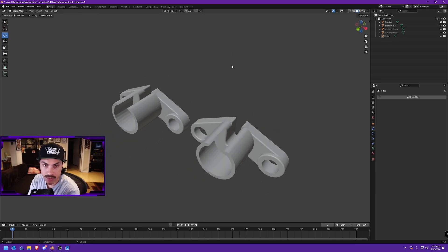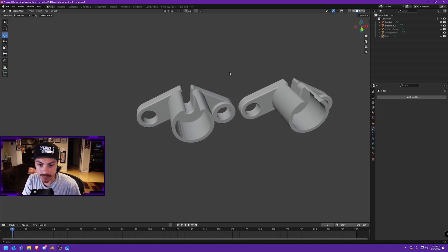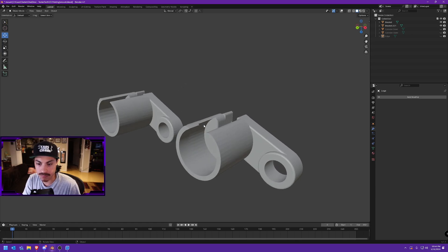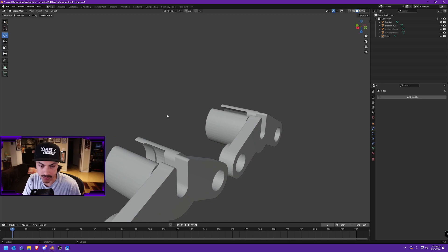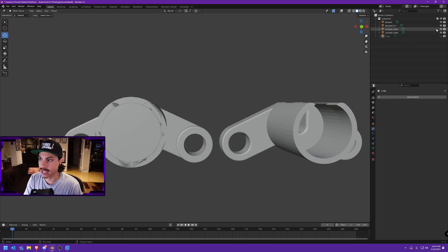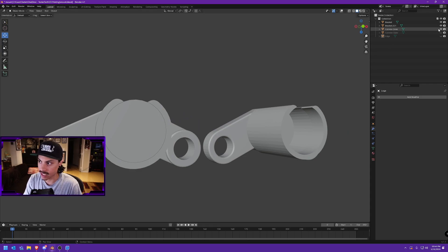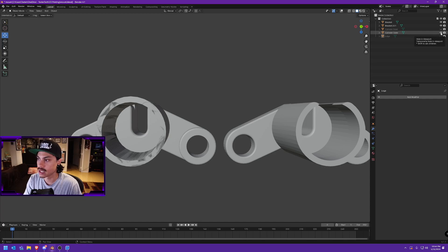I went ahead and did the one thing I know how to do in Blender, which is use booleans to add and remove stuff using other shapes. After a couple of shapes I was able to completely remove that lower thinner-wall part, which in turn gets rid of the lip. I started with a big cylinder the size of the mount, then used an inner cylinder the size of the lip edge to cut a hole in the outer ring, then fused the outer ring to the mount.